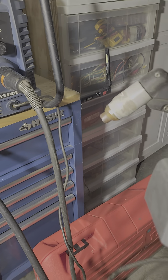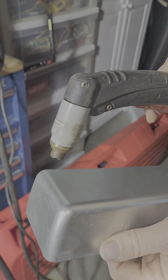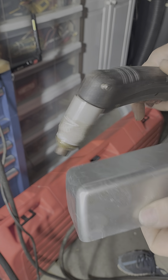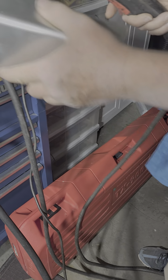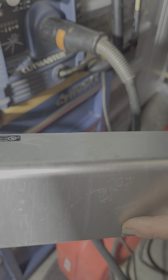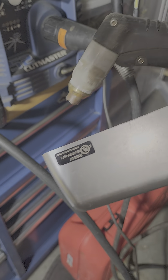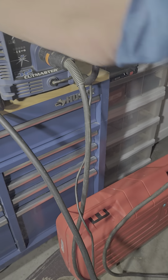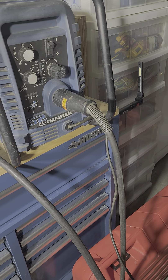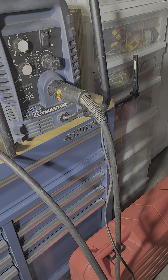So you can literally take a piece of metal and just go like that and cut it right down — just like that. And if you have a straight edge, you can cut a perfect, straight cut. It will look like a perfectly straight edge. It cuts aluminum, steel, and stainless steel.